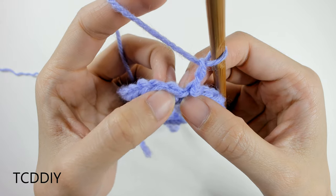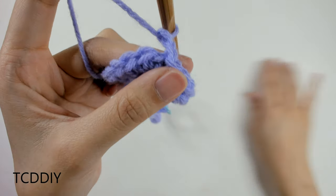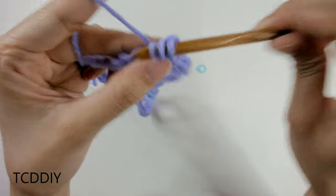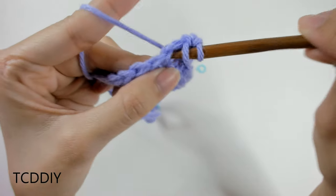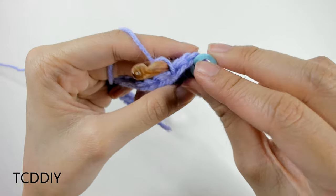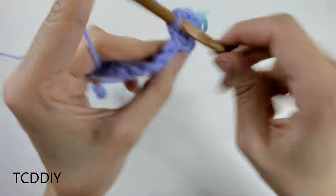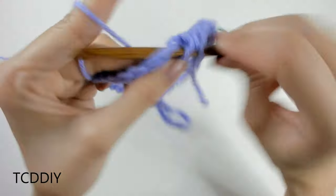Into the next loop — this is our stitch marker loop for the increase of three — grab another stitch marker to insert in. Into this next loop we're going to go in with three half double crochets: yarn over, pull through, yarn over, pull through all three. Do this two more times into that same loop, then insert the stitch marker into that second loop. From here, go all the way down with half double crochets until we reach our next stitch marker, and do another increase of three into that stitch marker.